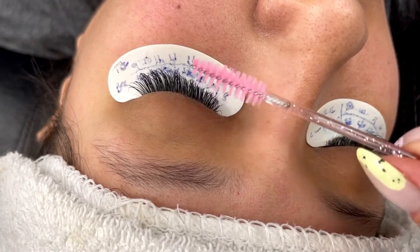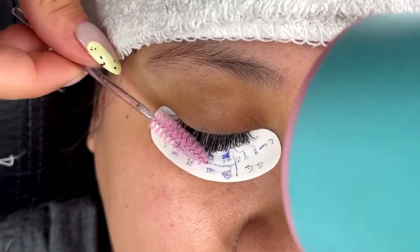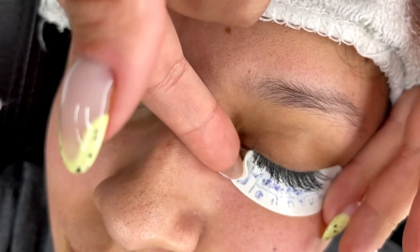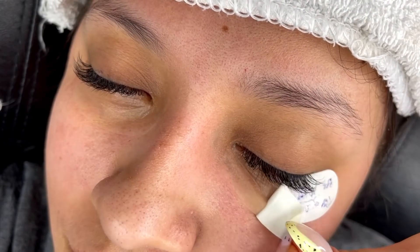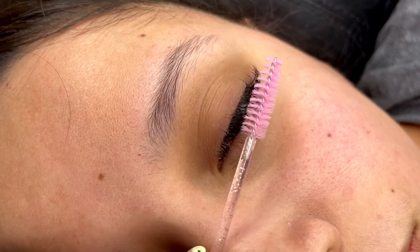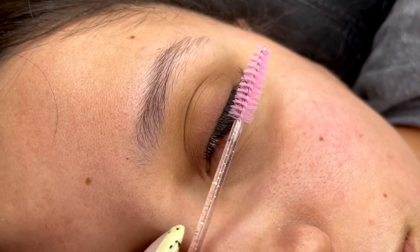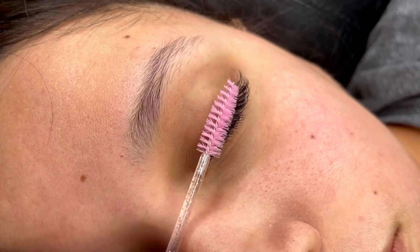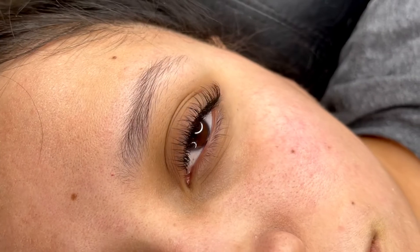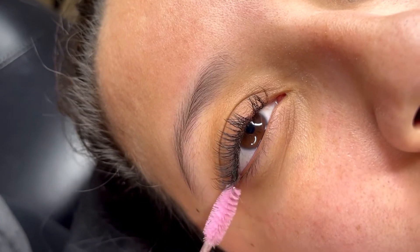I'm brushing through and drying them, getting ready to take her pads off. Just like I said in the beginning of the video, I will show a clip of the set I did on my mother-in-law. Everybody's classic sets will always come out different depending on what you're trying to achieve, but this is what my sister's looks like. Me brushing through — try not to stab her in the eye. My sister's always down for a set. They came out beautiful.